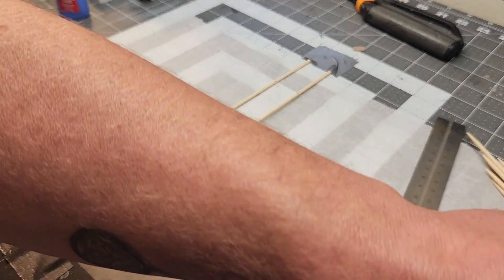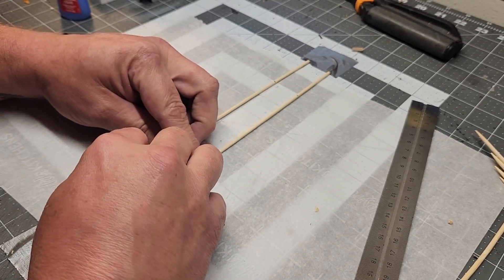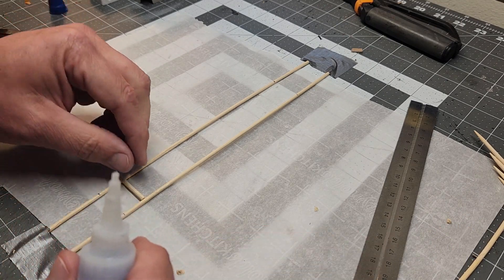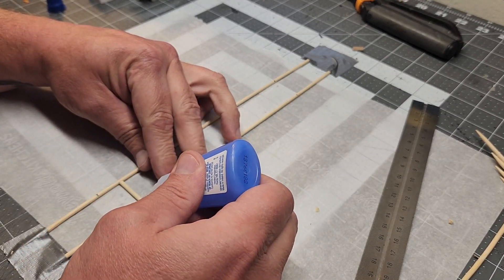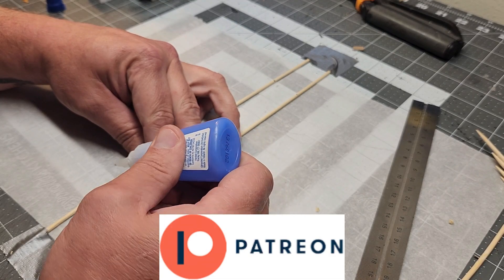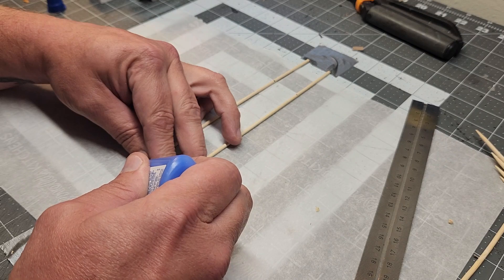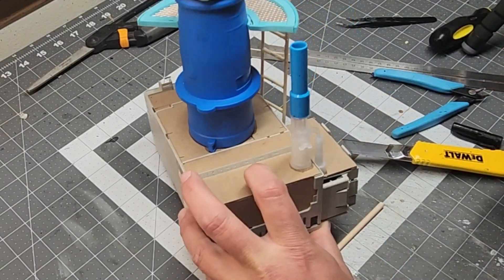Now I'm going to tediously make a ladder out of shishkebab skewers and superglue. While I'm doing that, I'd like to remind you to like, share, and subscribe if you enjoy my videos — I've got over 2,000 viewers now, so that's a pretty good testament. If you'd really like to help out more, there's always the option of Patreon; the link is in the episode description. I have some wonderful patrons who make suggestions, and one was magnetic signs that you can swap out for symbols of your various clans or whatever you're playing with.